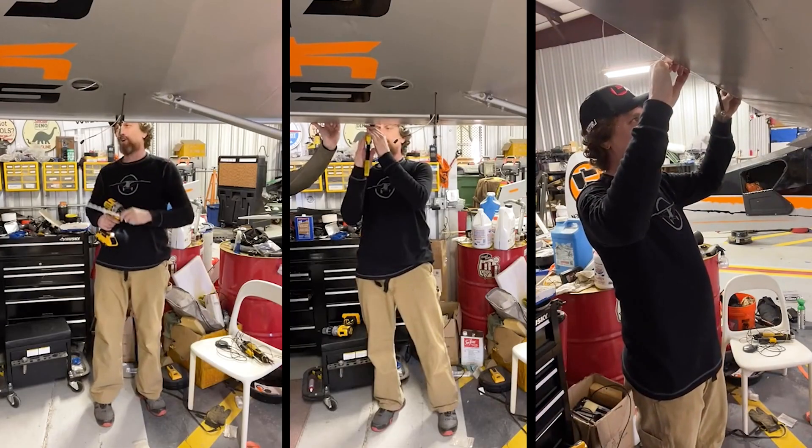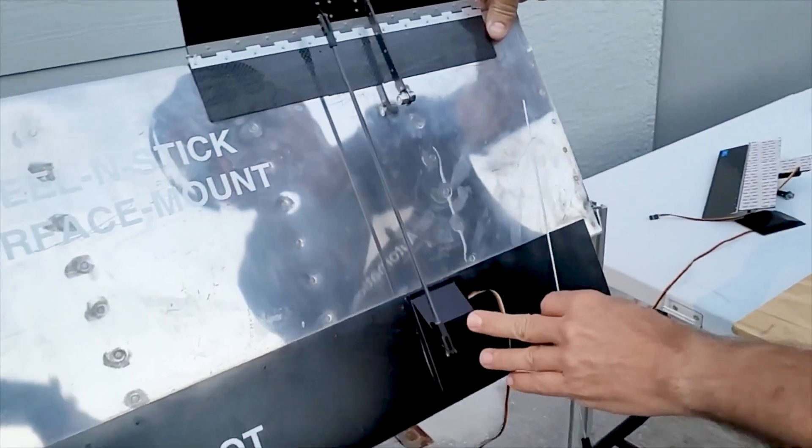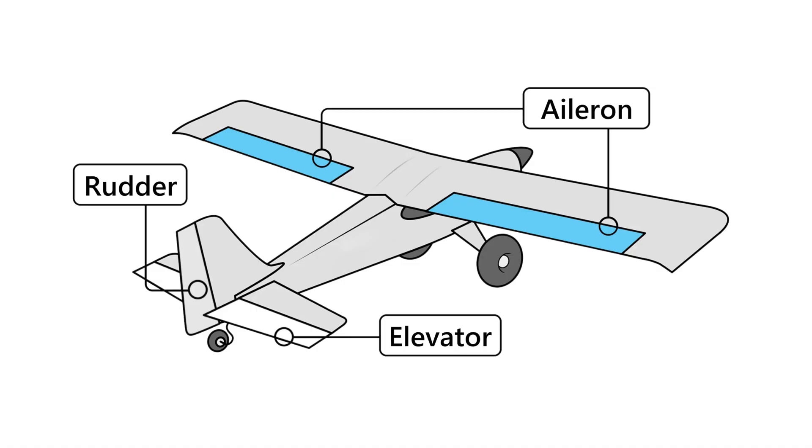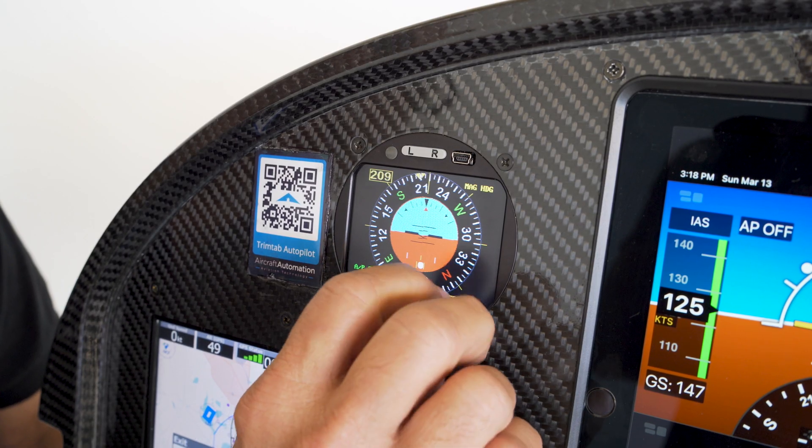When we say you can install it in less than a day, we really mean it. The carbon fiber trim tabs and servos can be bolted, riveted, or adhered using industrial strength waterproof adhesive to the ailerons, elevator, and rudder. And the Super Eco can be easily mounted on your panel as a 3-1/8 standalone standard instrument.